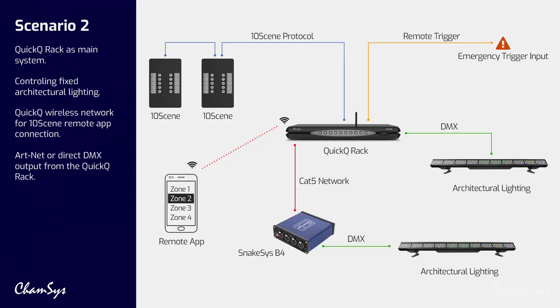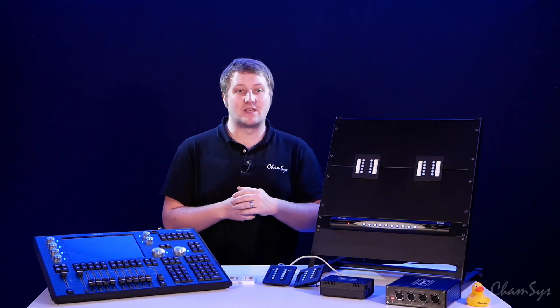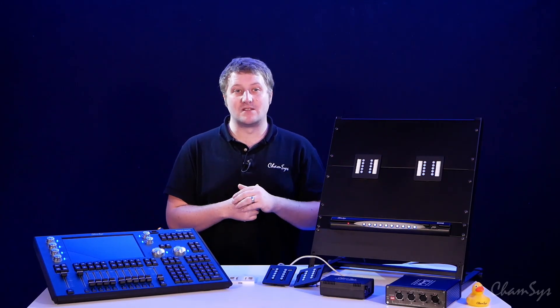In the next setup we've got more of a fixed installation. We've got a QuickQ rack, maybe with one of our nodes connected as well, outputting ArtNet to a node or direct DMX, controlling our architectural lighting with our tensing wall plates again around the venue controlling the lighting.